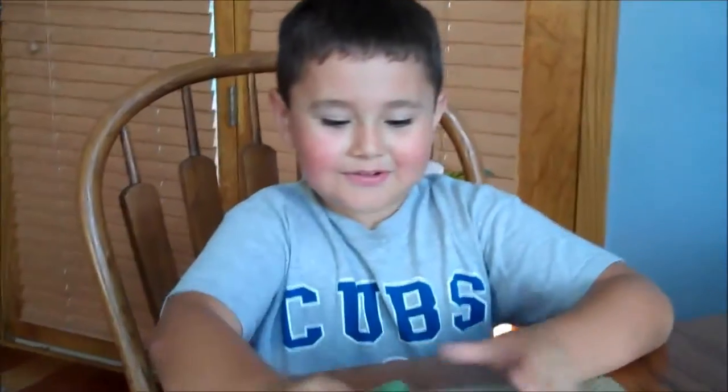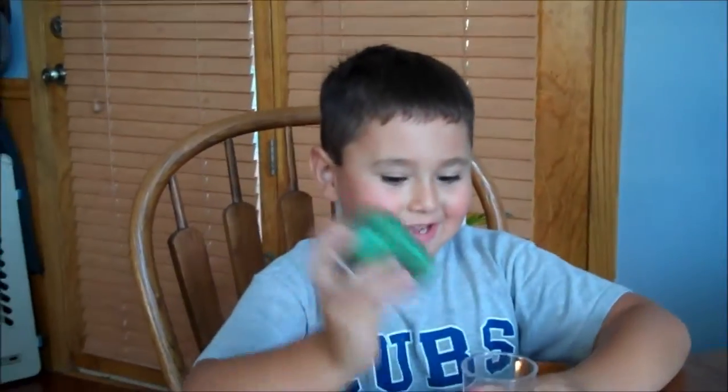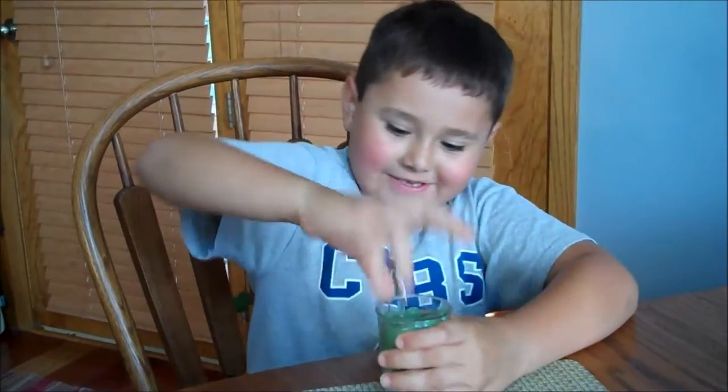Okay, so here it is going in the dark — if you can see. You can't really see it on camera, but it does glow in the dark. It's just hard to film it on camera. You kind of have to push it in.